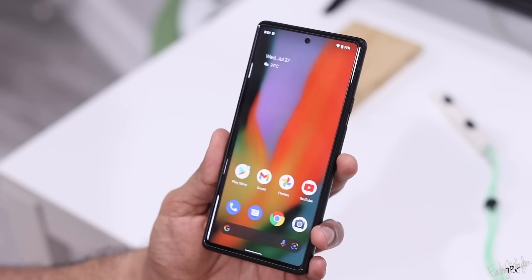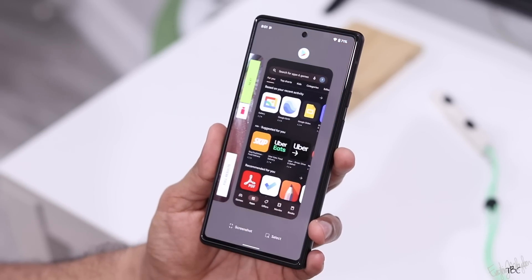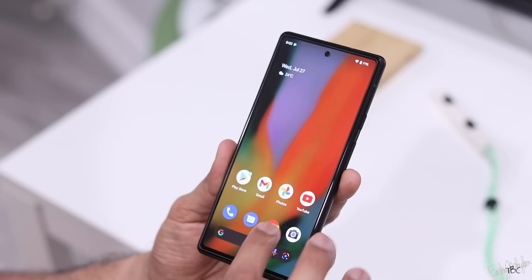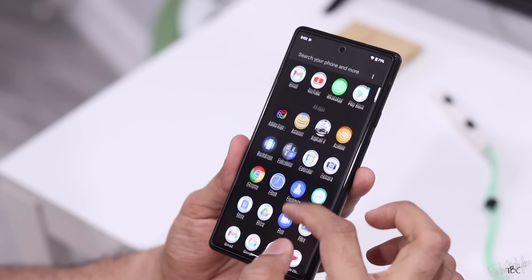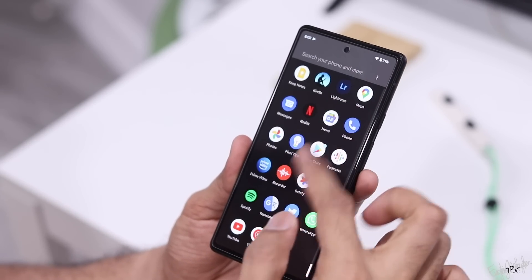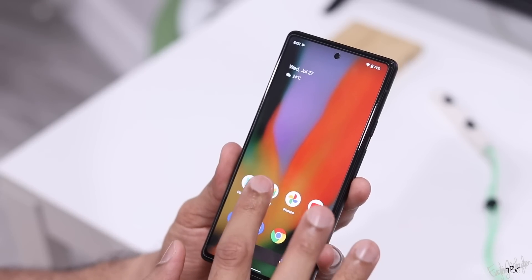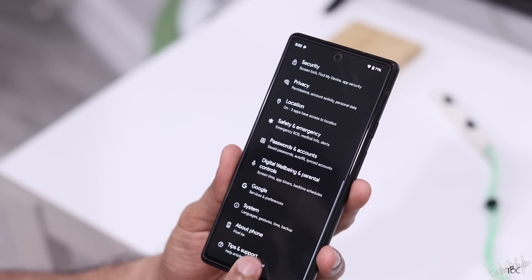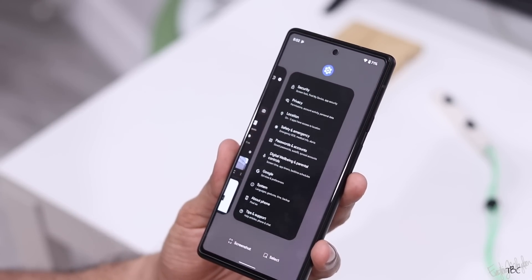Other Android phones at this price use higher refresh rates. However, the 60Hz panel on the Pixel 6A is smooth due to software optimization, and there are no real issues with smoothness when swiping.